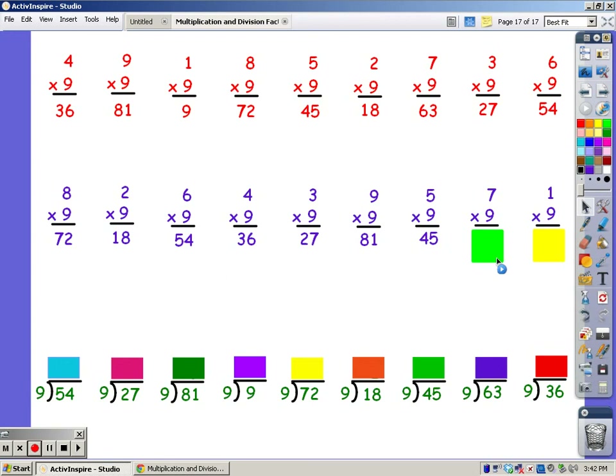For 7 fingers: 9, 18, 27, 36, 45, 54, 63. And for 1 finger: 9.